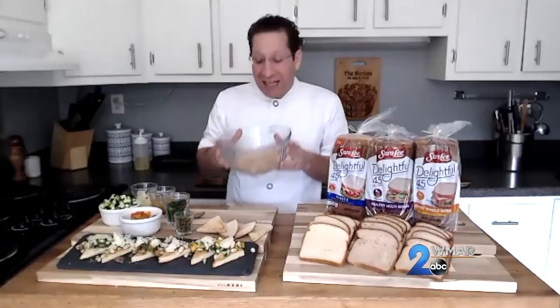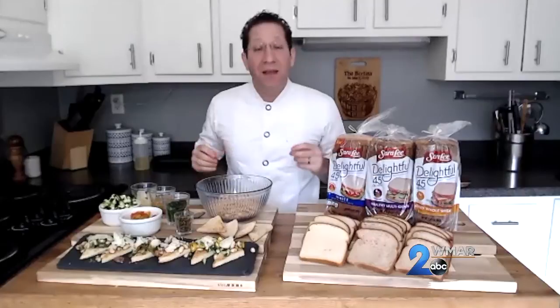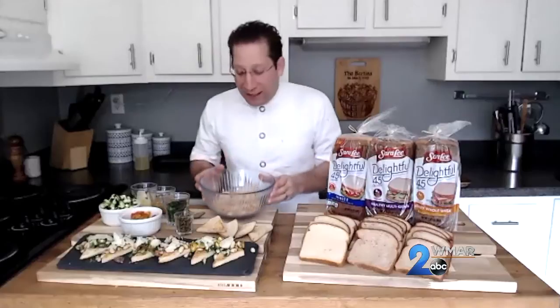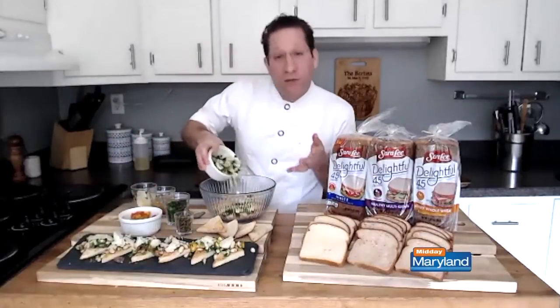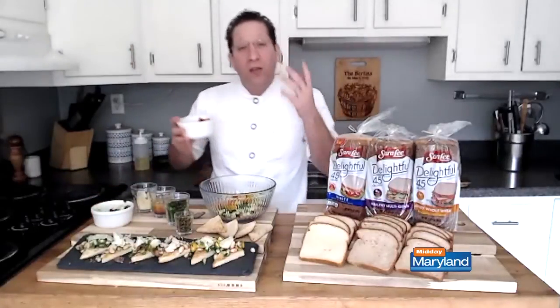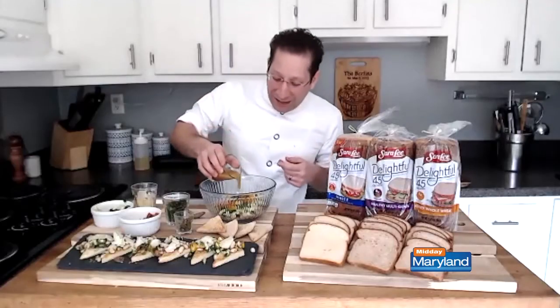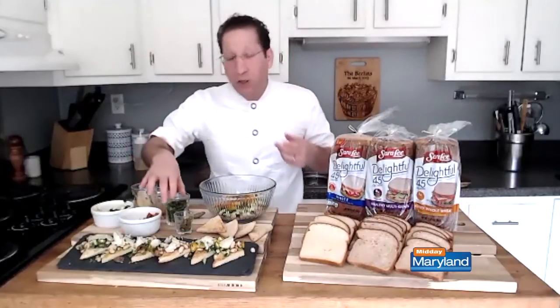What I have here today is a can of white cannellini beans that has been rinsed, and I'm going to make a really healthy bruschetta out of this. I've got these white cannellini beans, a little bit of cucumber we've just diced up, some multicolored tomatoes — the more color you have, the more fun you have — some chopped capers, and a simple red wine vinaigrette I made with olive oil, red wine, and a little bit of honey.